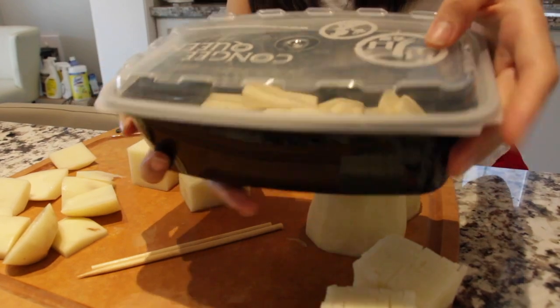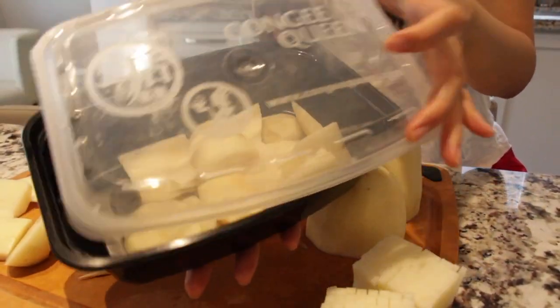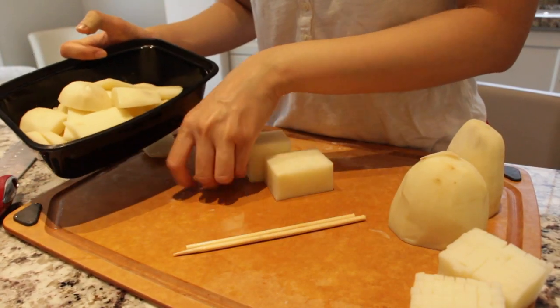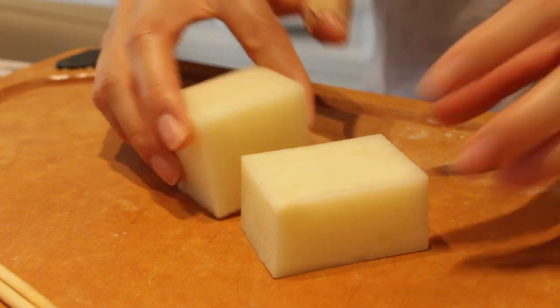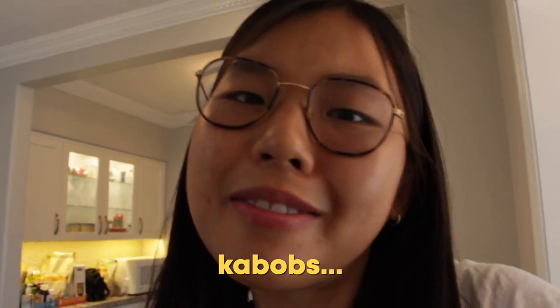This is the potato scrap box - also known as Congee Queen, the best Chinese takeout place in Toronto. Put our scraps away and maybe make a nice potato salad on a hot summer day. Now for the main event: grab your two skewers. Kebabs are great, so you should have skewers.